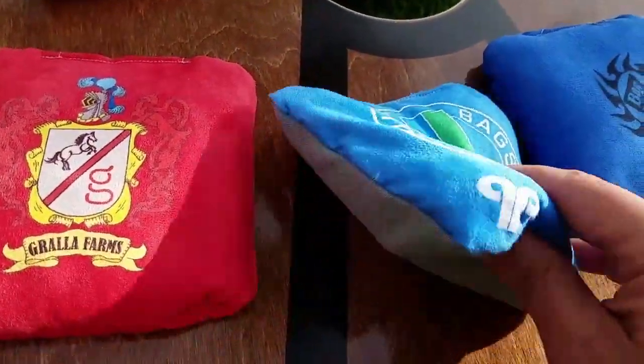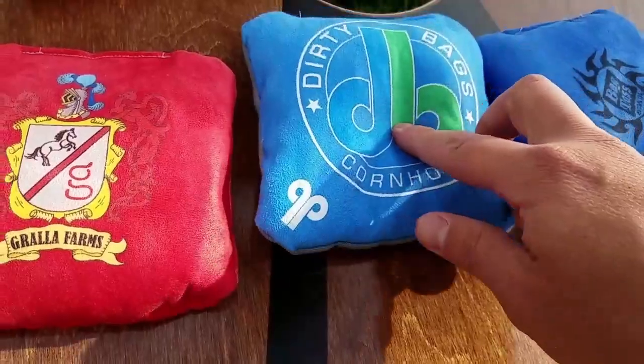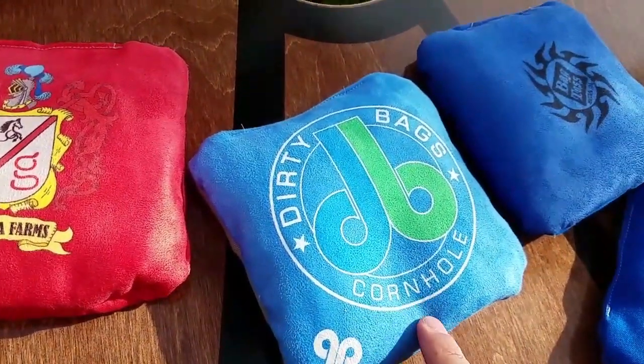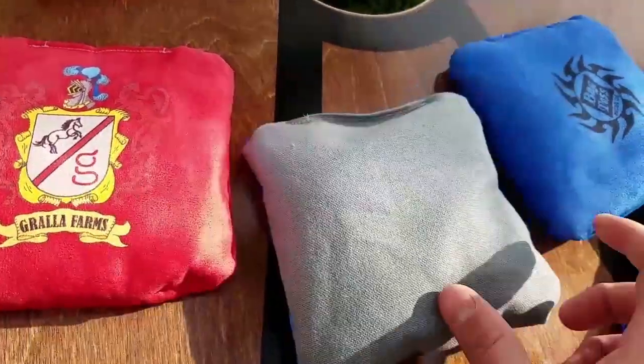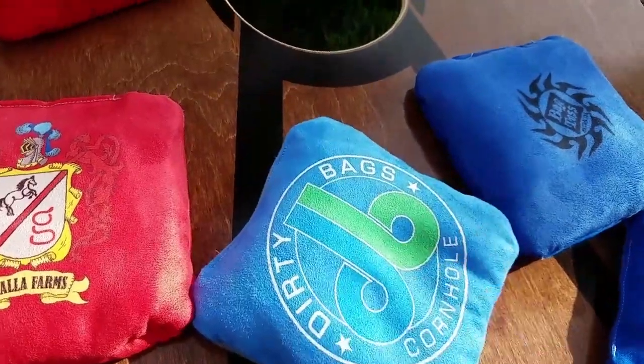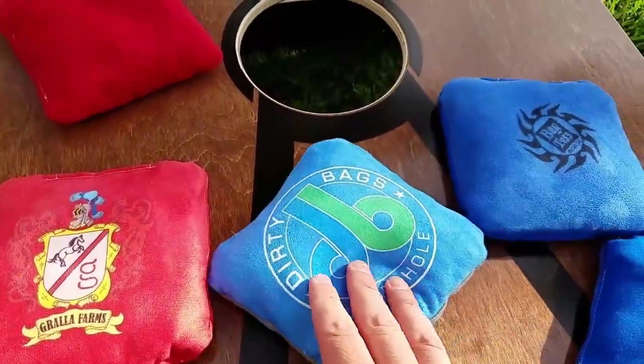The Ultra 2 is your traditional duck — it's a 12 ounce duck with a suede. This will play a little bit faster, but in wet conditions it will slow down a lot. The duck feels nice, but it has moisture issues when it gets damp outside and the boards get a little bit wet. And when it gets really hot, this bag gets really fast too.